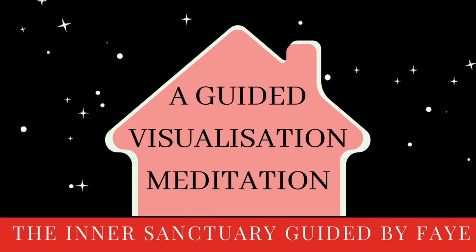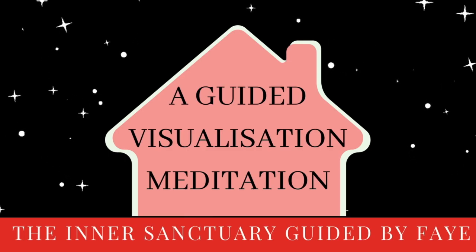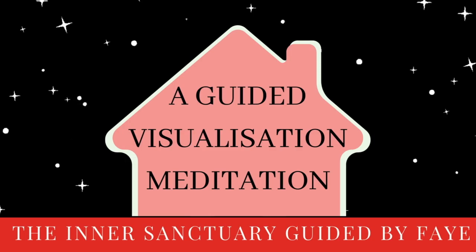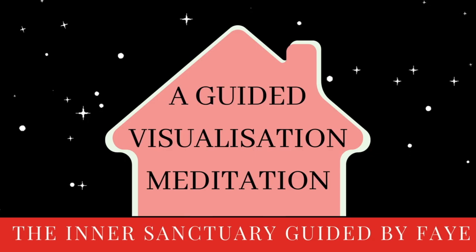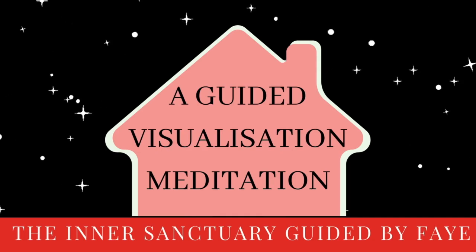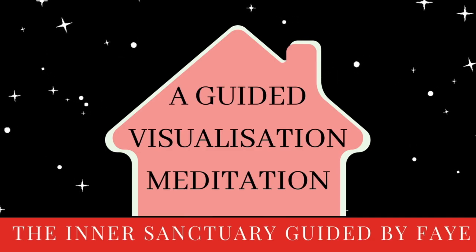I'm going to invite you to start with your awareness right at the seat of your bottom. And whether you're sitting or laying down, just bringing your awareness to your bottom. I want you to notice that as you breathe in and as you breathe out, your bottom almost becomes heavier, sinking into the ground. This beautiful heavy-weighted feeling around your hips and your bottom grows stronger with every exhale. Every inhale, you feel closer to the moment, and every exhale, your body becomes heavier, anchoring into the present moment. Feeling the weight of your hips and your bottom sinking into the ground.